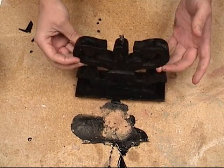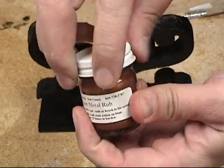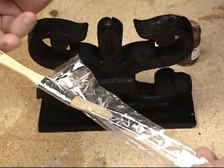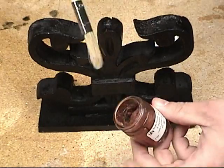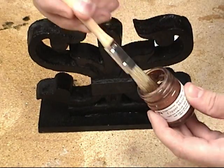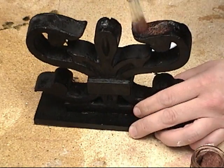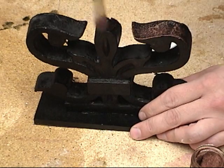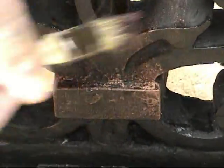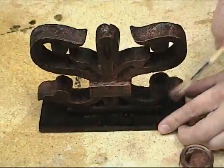We're going to apply the copper metal rub a day after our part has had time to finish curing so it'll be nice and hard. The copper metal rub is a copper-colored wax and it's a great finishing material for ornamental pieces like this. We'll use a soft brush to dry brush just a little bit over our resin part — always test on a clean surface first to gauge how much wax you're laying down. Since we have that nice black background, applying the copper over the surface really brings out the contrast and the highs and lows, giving us a beautiful antique copper look.